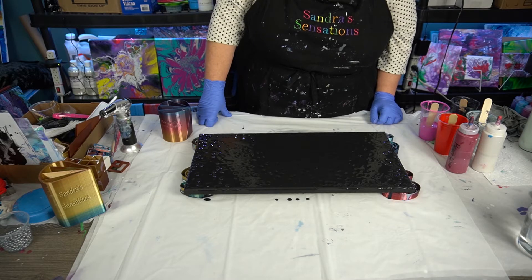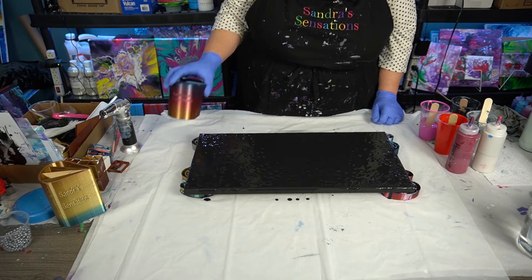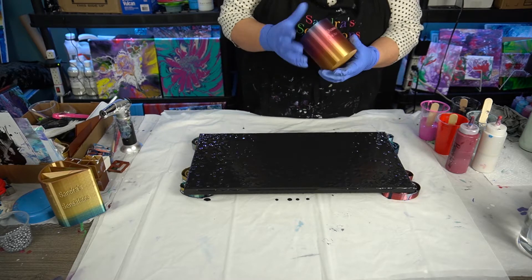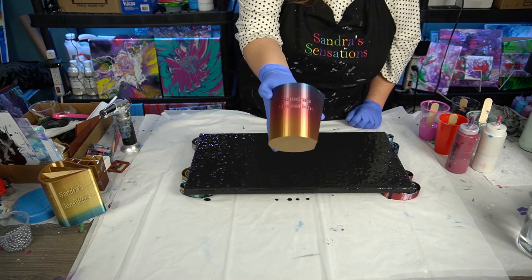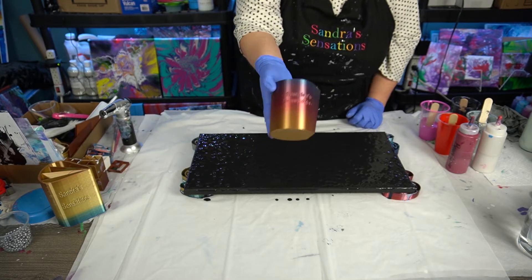Hi everyone! Welcome to Sandra's Sensations. Thanks for joining me. I'm going to be doing a split cup — my 3D split cup that Greg made me that says Sandra's Sensations on it. He did just an awesome job of this. Love it.